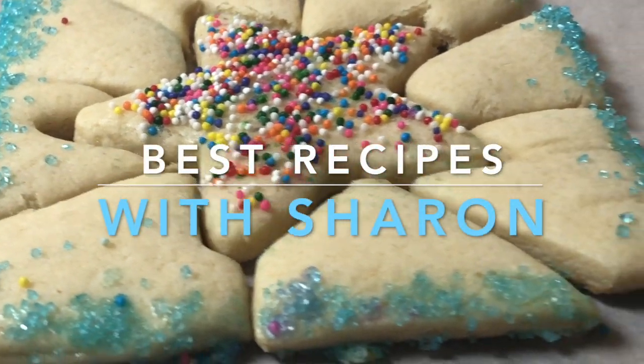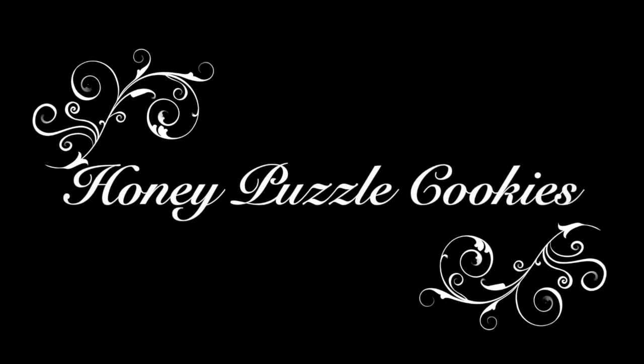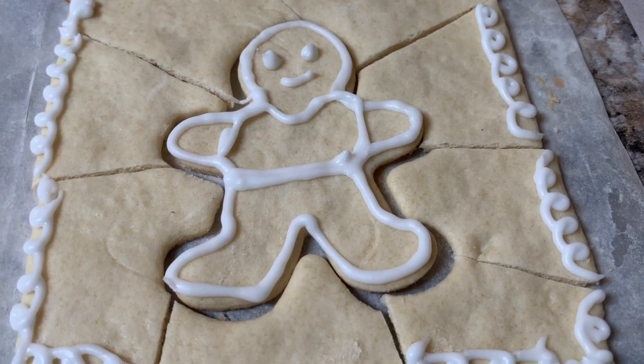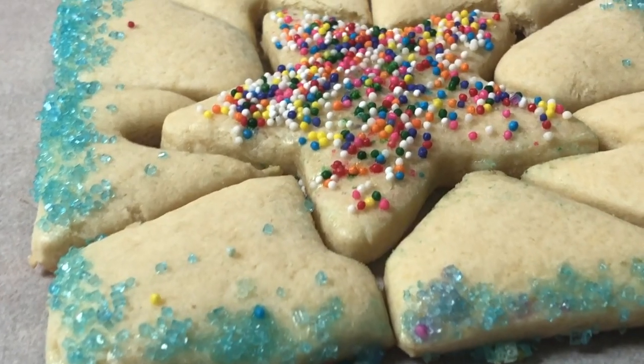Hi everyone, welcome to Best Recipes with Sharon. Today's recipe is for honey puzzle cookies. This is one very interesting cookie — not only does it have a pleasantly sweet honey taste, but it's also made into fun puzzle shapes.